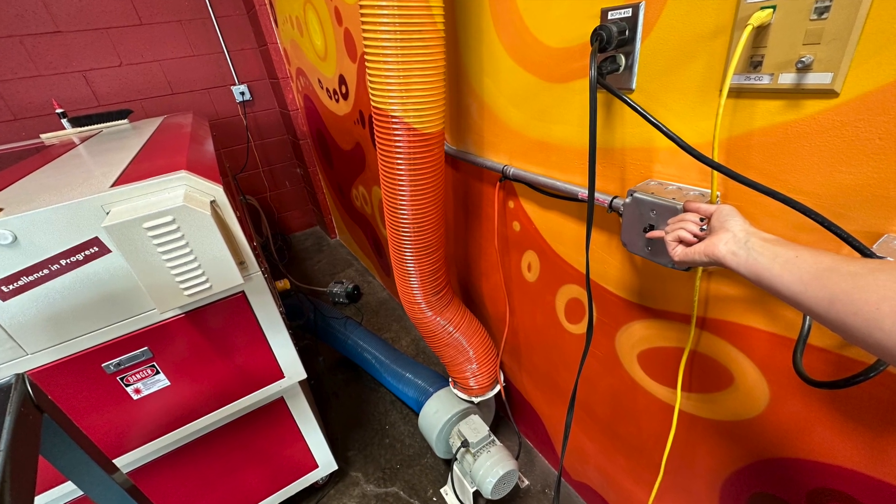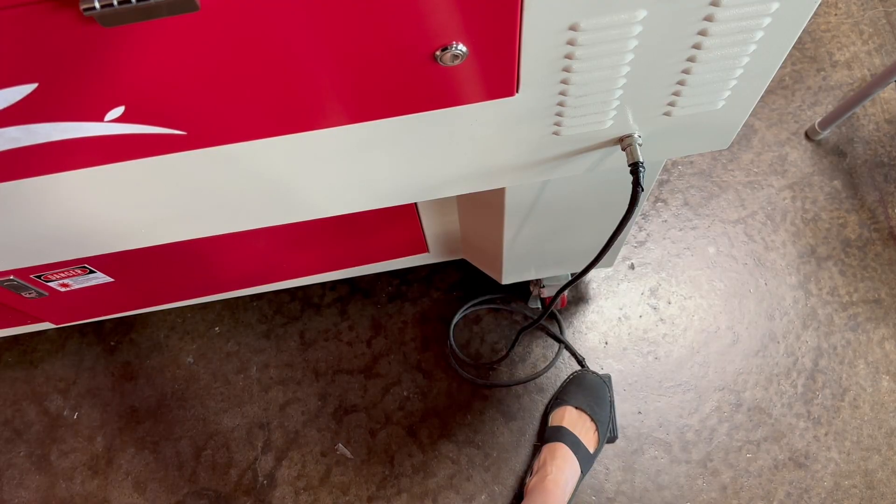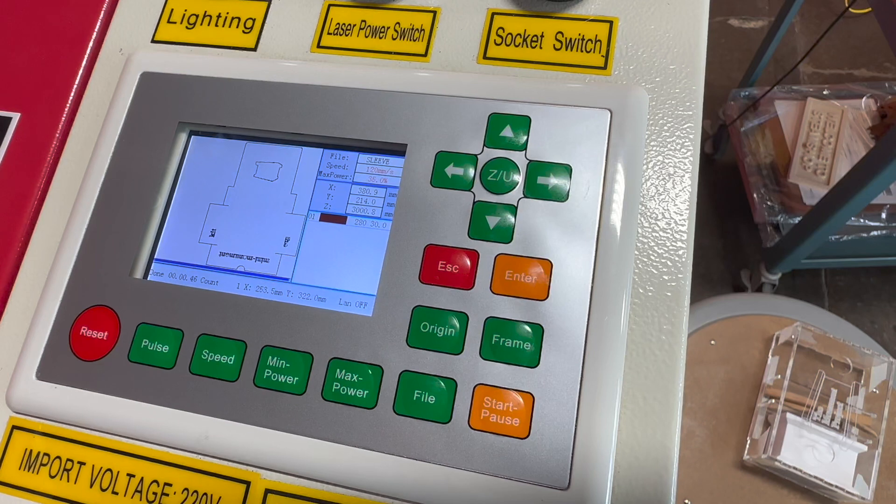Now that you're ready to cut, make sure the exhaust is turned on. Then step on the foot pedal. Then press the start button. The laser will begin to cut and/or engrave the file that you prepared.